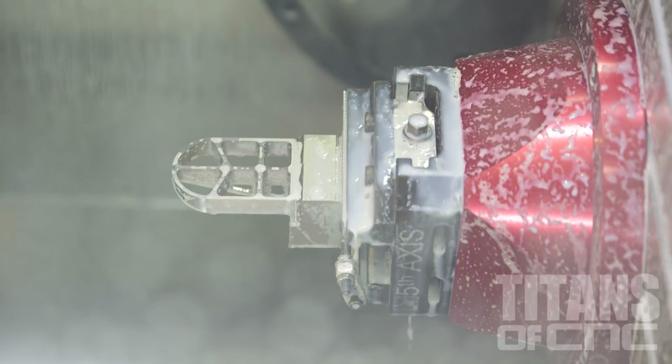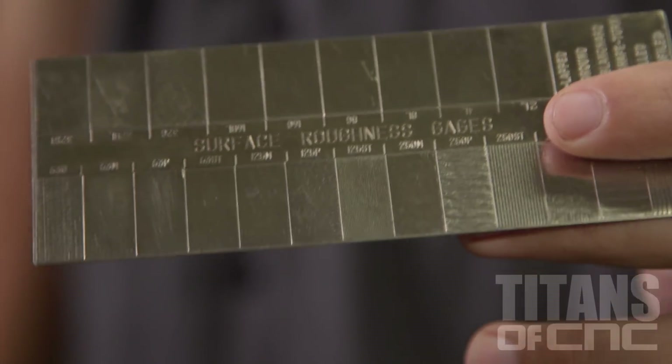We want to hold our parts to as perfect a surface finish as possible, because every time our customer opens the box and sees our parts, we want to wow them every single time.